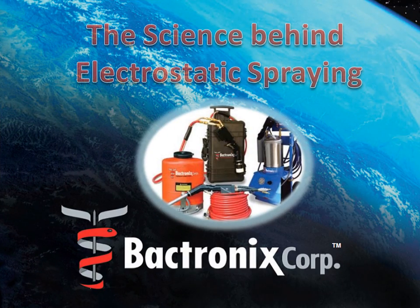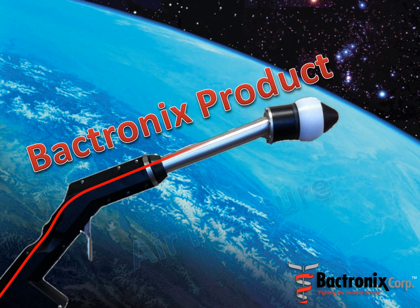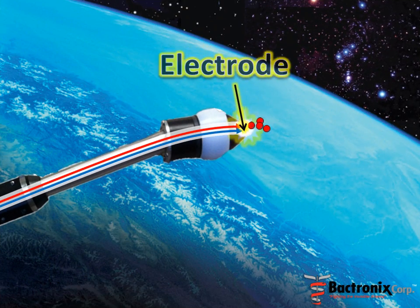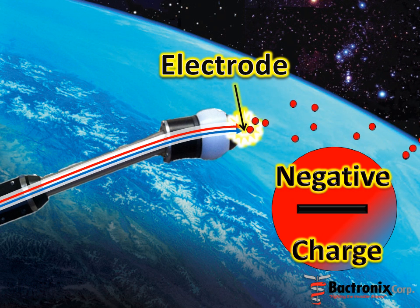What is the science behind electrostatic spraying? Bactronics products are combined with air pressure as they pass through the nozzle of the spray gun. After the liquid becomes atomized, it passes an electrode as it exits the gun. This makes the droplets gain a strong negative charge as they leave the tip of the nozzle.